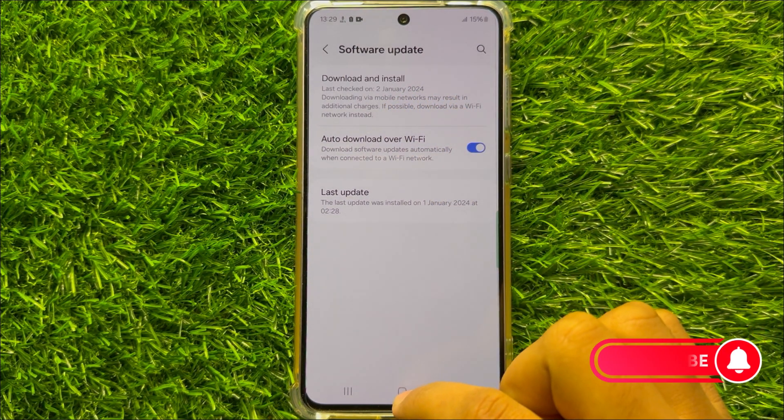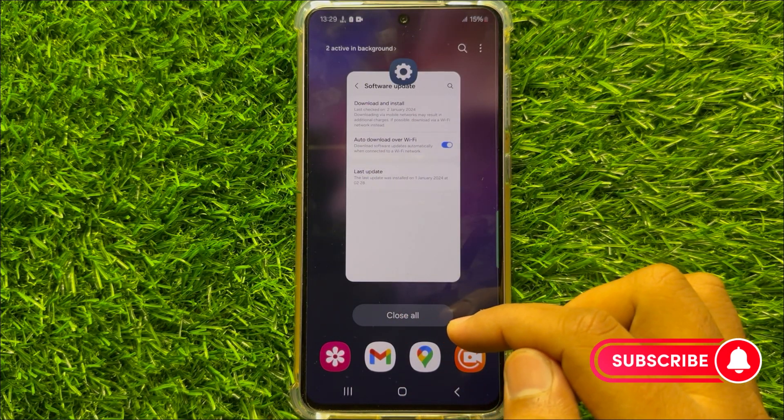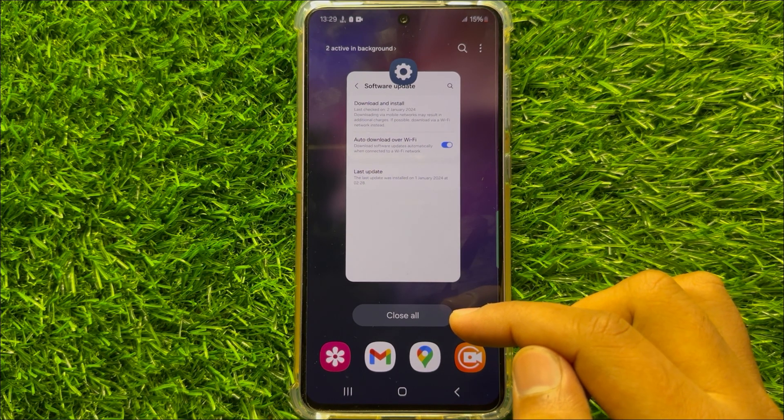After updating your mobile software to the latest version, your problem will be fixed. I hope you liked the video. Thanks for watching.